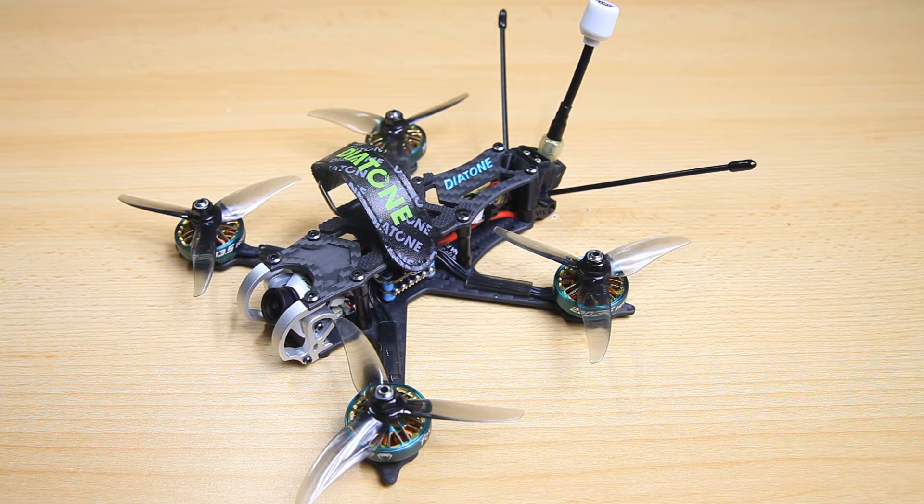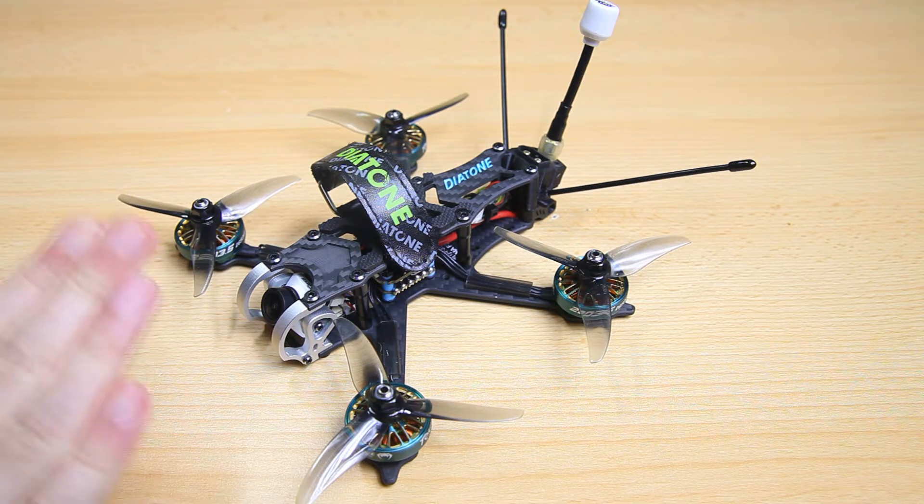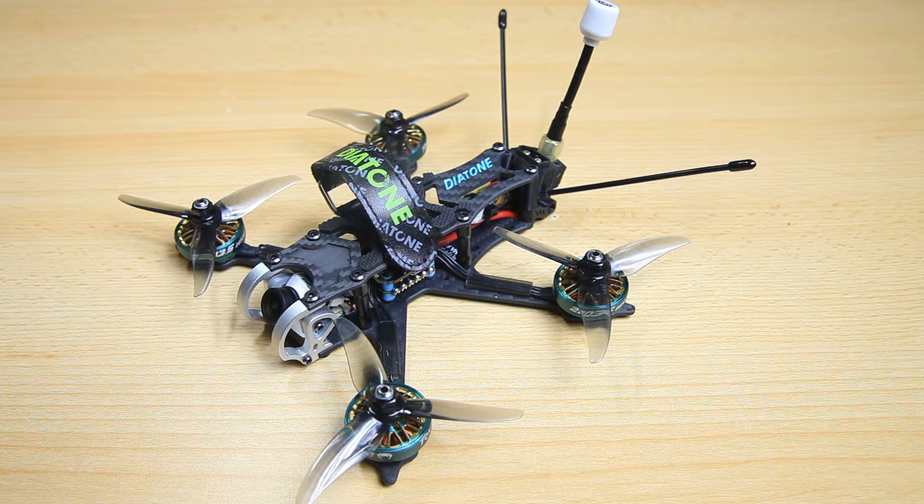It has monstrously big motors for a 3.5 inch quadcopter — enormous motors — and that does have an impact on its performance. This is either a very fast quadcopter or a torquey quadcopter. I've had a lot of fun with this. So, final review. I also flashed Betaflight onto this quadcopter; it came with EmuFlight, and I like it better with Betaflight. I'll show you what setup I've used and my tune.